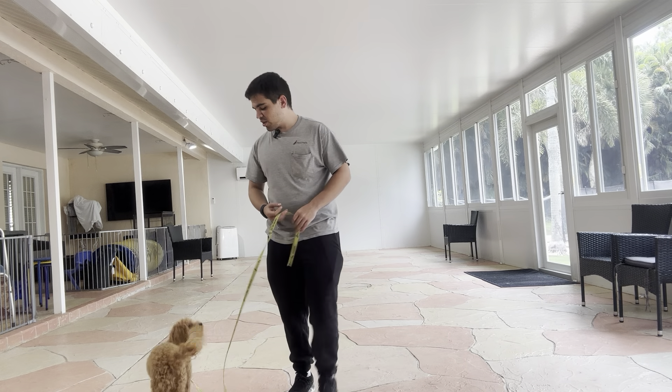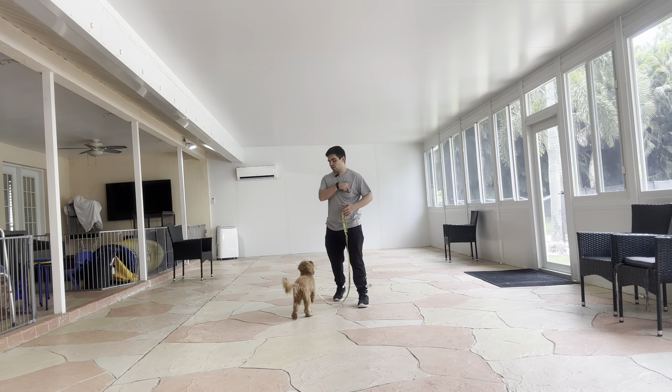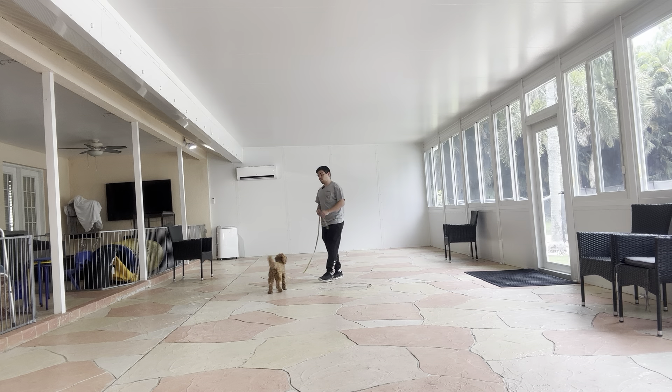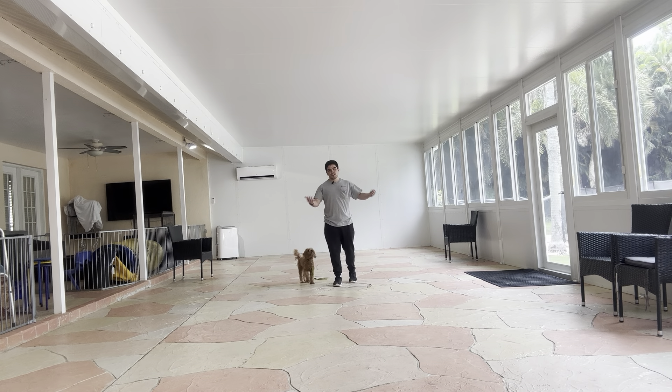Hello, I'm Gabriel with Wasp Home Dogs and today I'm here with Harley and we are working on her recall. Harley has a good recall but we want to make it better indoors so we can go outdoors and be successful.